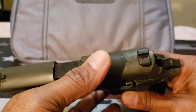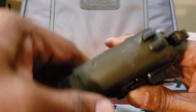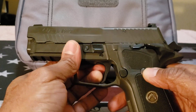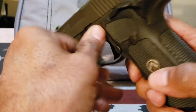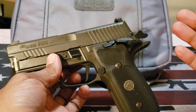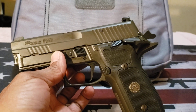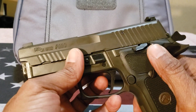If you look up top on the slide you'll see the Legion logo. I am a big fan of the Legion series — I do have a collection of legions and this is my next-to-last one. I selected this one because I'm a big 1911 fan, so I like the single action only trigger in these particular firearms.